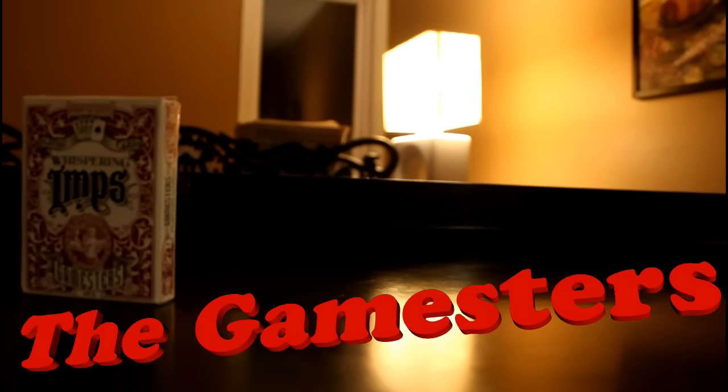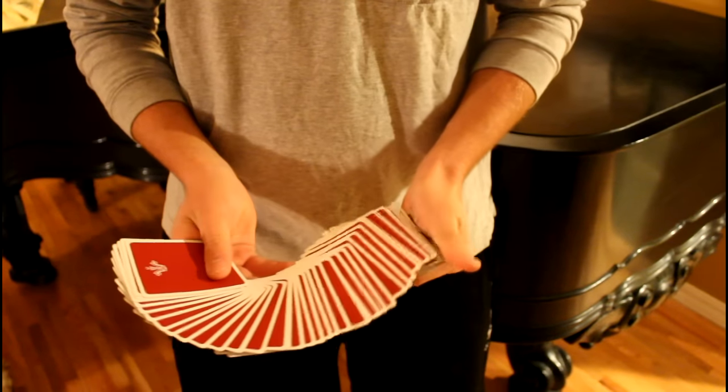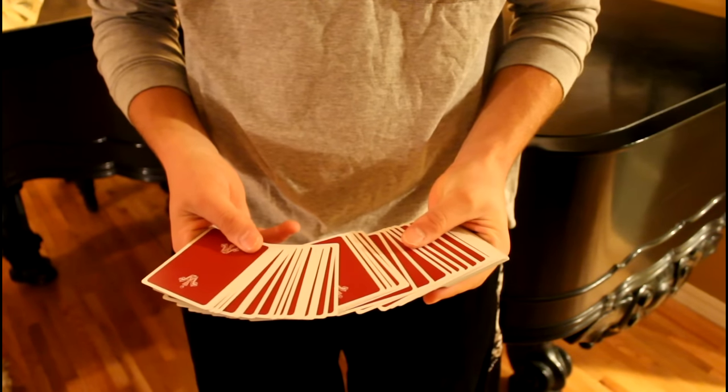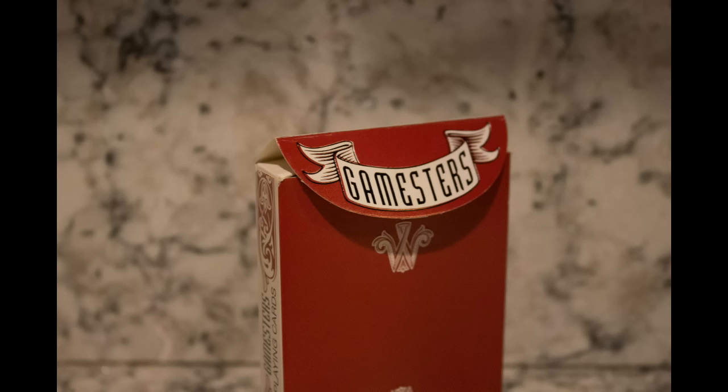Hey guys, it's Everything Cards, and welcome to my deck review on the Whispering Imps Gamesters. These cards were produced in 2015 by Whispering Imps, which is a new company that has released some very interesting decks with completely new ideas. There's a lot to say about these cards, so let's get right into it.